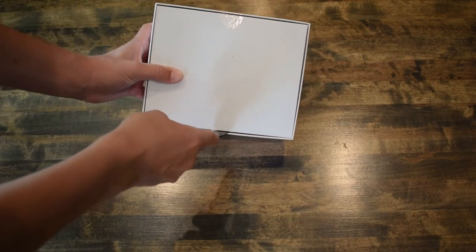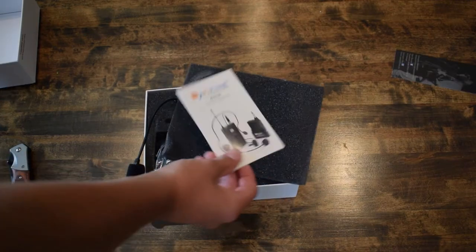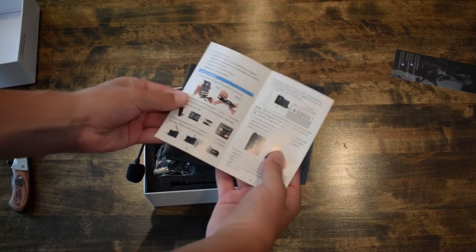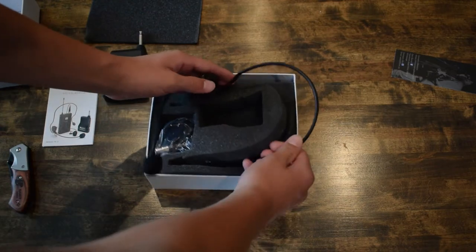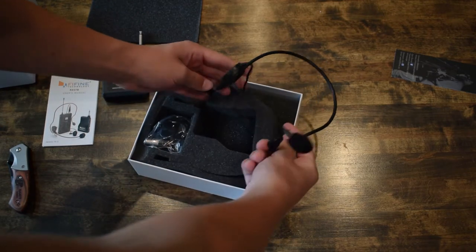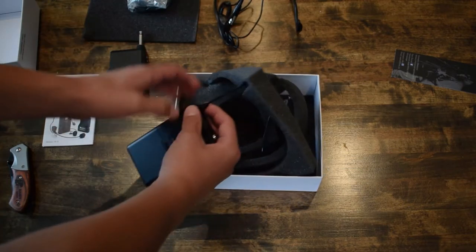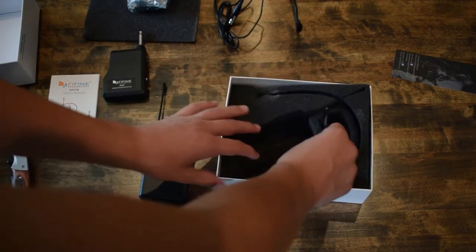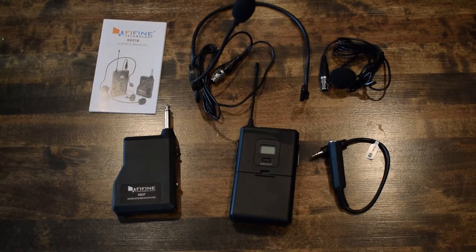When you start unboxing your package, everything seems good, but for me the headset was sticking out for some reason. Everything that comes in is the manual, the receiver, the headset — which was quite hard to get out — then the lavalier microphone, the transmitter — which was also quite hard to get out — and then the cable. This is everything that should come in your package.